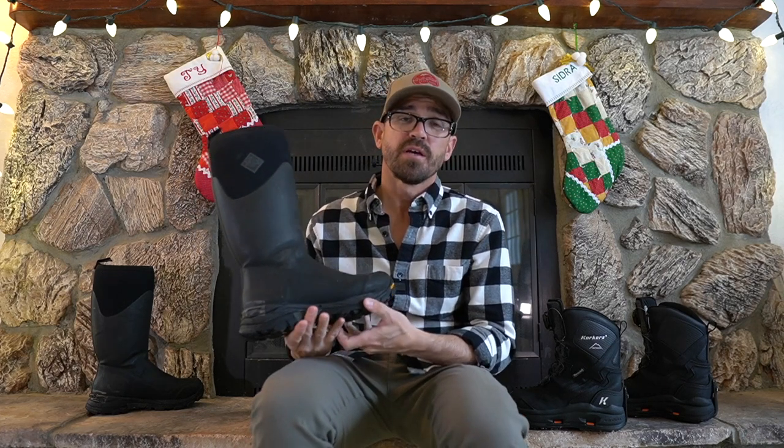Hey there guys. If you follow my channel you know that I'm a passionate ice angler and I spend a lot of time out on the ice here in the Pacific Northwest. We get varying ice conditions here from really hard slick ice in the cool and cold dry years versus in really wet years we get lots of slush and really challenging deep snow conditions. One of the things I struggle with is keeping my feet warm, so today I thought I'd talk about some of my experiences with a couple of different boots I use when ice fishing.